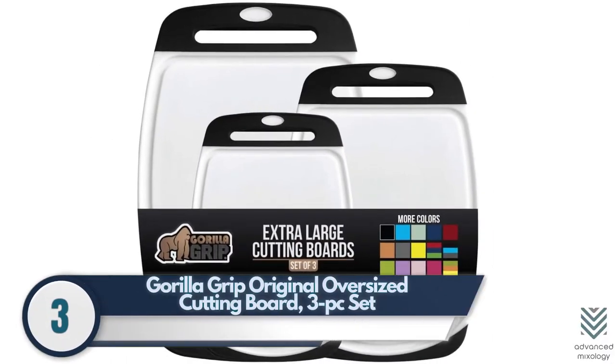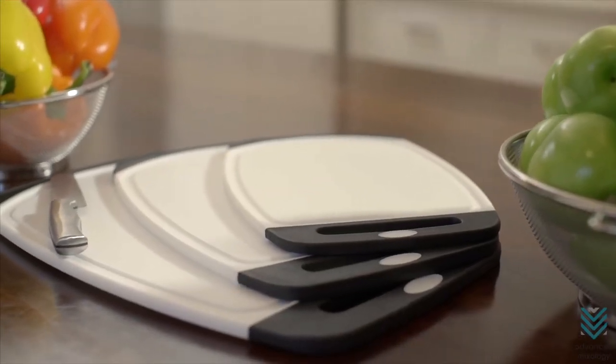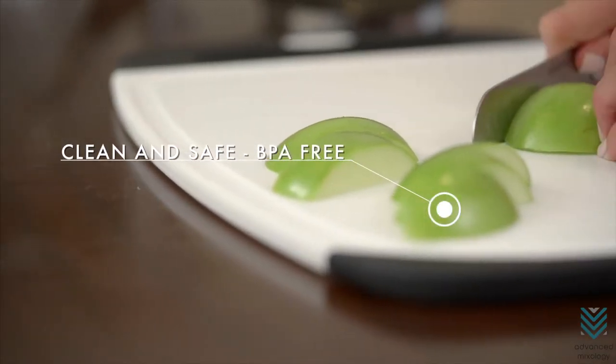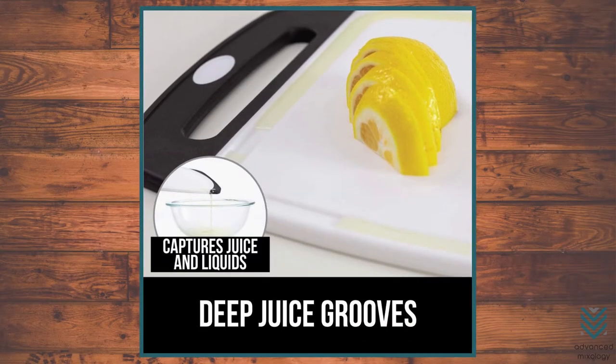Number 3: Gorilla Grip Original Oversized Cutting Board 3-Piece Set. The Gorilla Grip Cutting Board is the perfect tool for any kitchen. It includes a set of three boards in different sizes, BPA-free and dishwasher safe, all with deep grooves that catch juice so it doesn't get all over your counter.